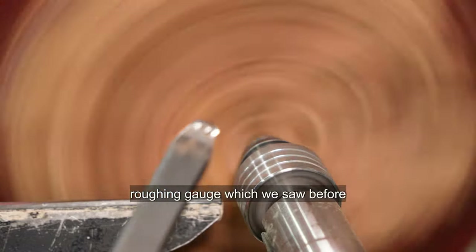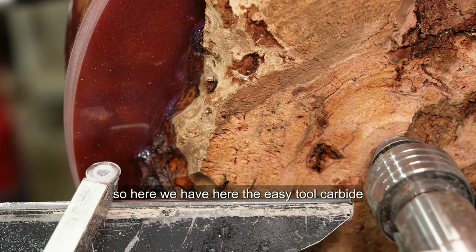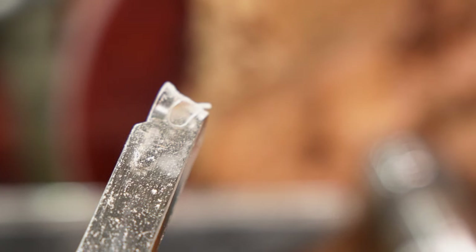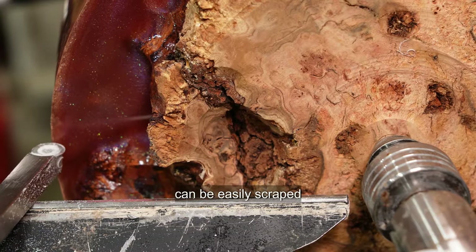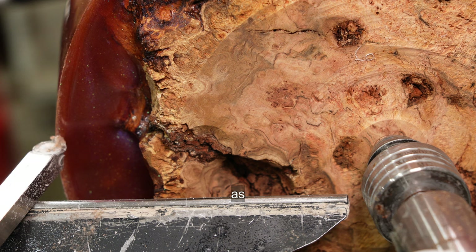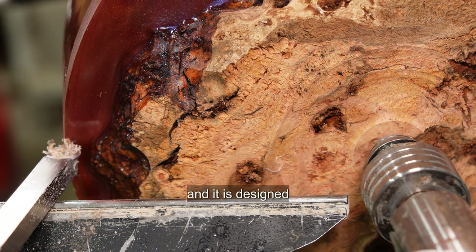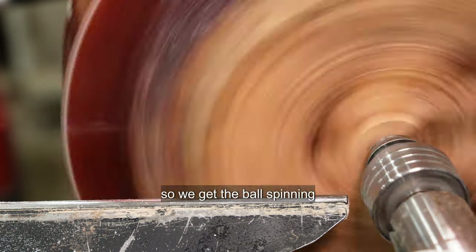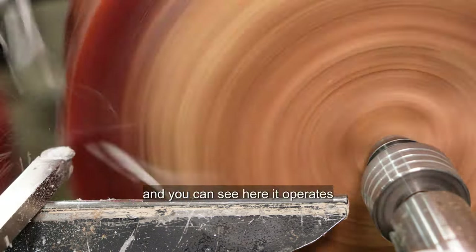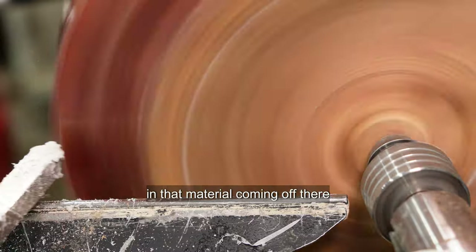Here's the Hercules roughing gouge in action. And here we have the Easy Tool carbide negative rake cutter. It's a fairly large head and you can see here the epoxy can be easily scraped as the bowl comes around. It is designed to take strips off. You can see here it operates quite easily and there are no catches whatsoever with that material coming off.